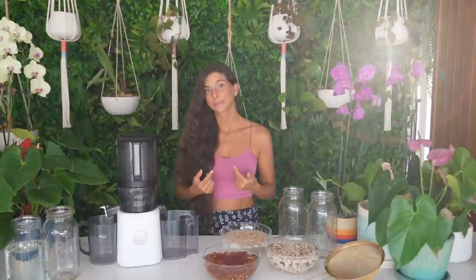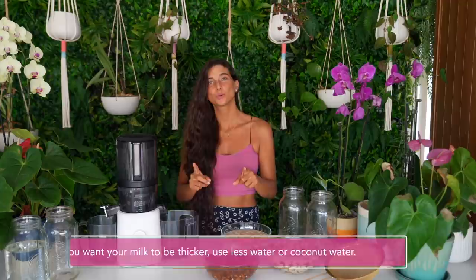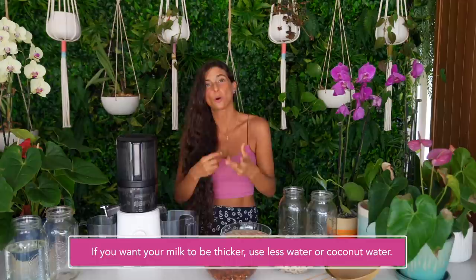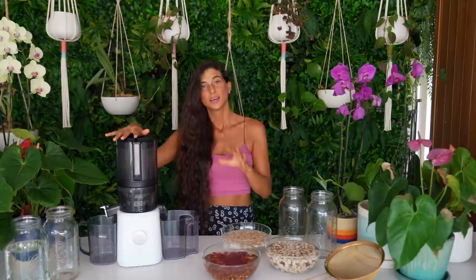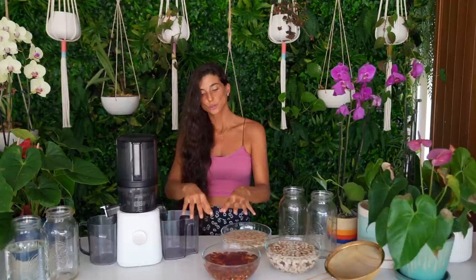Since I've already soaked, rinsed, and strained the nuts, I'm going to add approximately two more cups of water to each one. Everyone likes their milk to be a different thickness, so you can control that. For a thin, almost watery consistency, use more water. For a thick and creamy milk, use less water. Start with two cups of nuts per four cups of water — that's my perfect mix. If you want it creamier, try two cups of nuts per three cups of water. This formula applies across all machines: the J2, the original Nama, or a Vitamix.